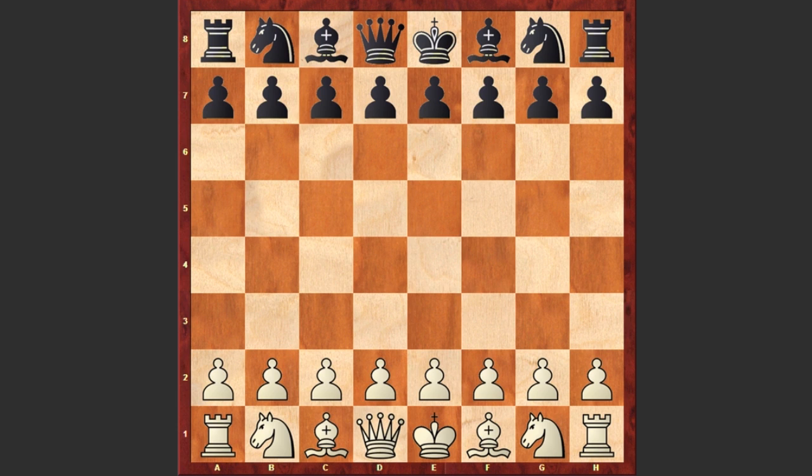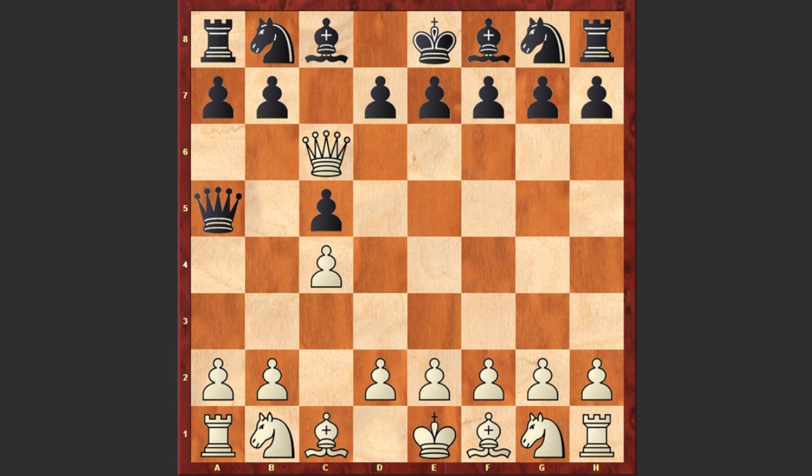Ready? Here is the solution offered by Samuel Loyd. White starts with c4, c5 by black, Qa4, Qa5, Qc6, Qc3, and Qxc8 checkmate.